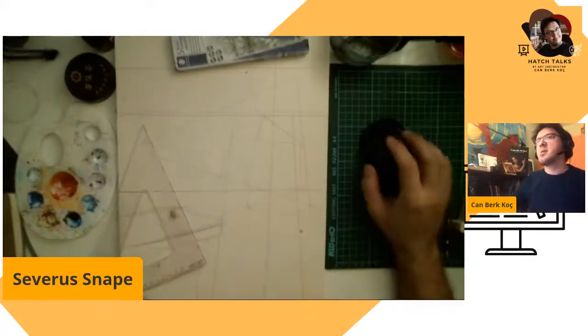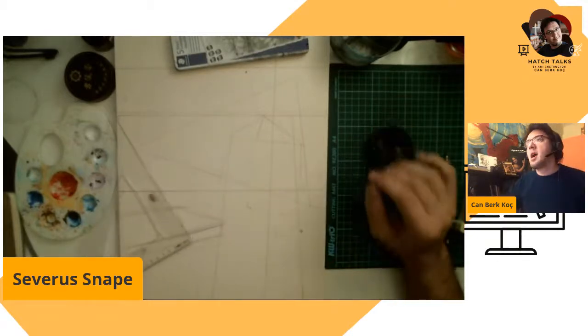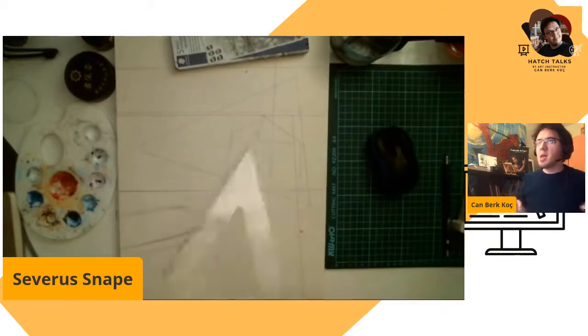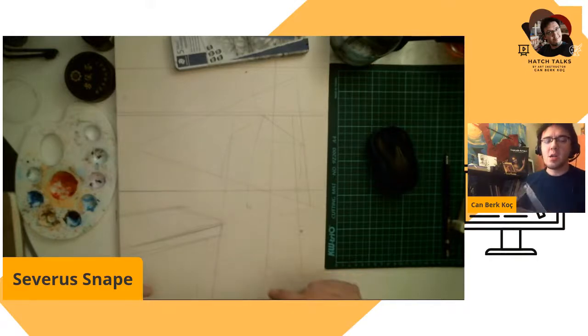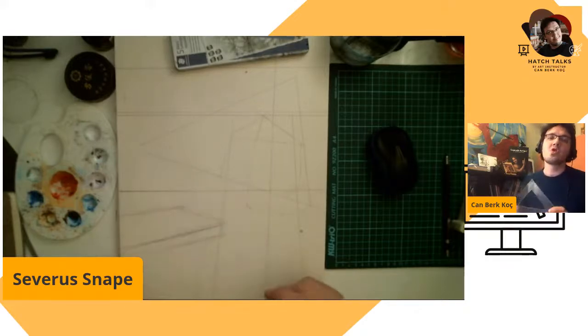I think this is better lighting. I'm going to build a Severus Snape illustration, making him more geometric and abstract in his stance.